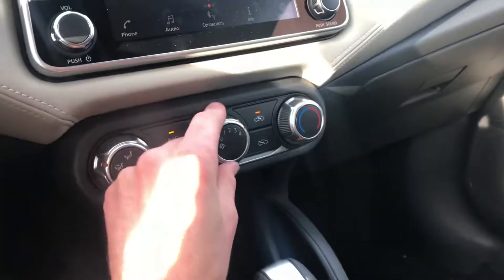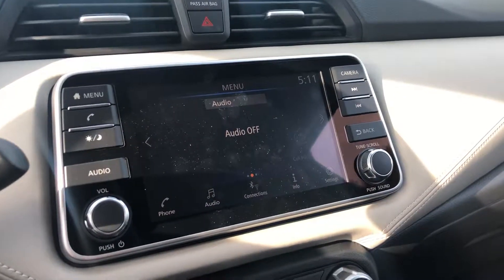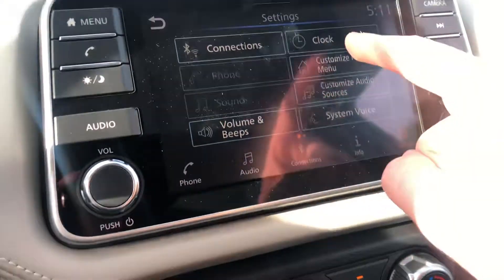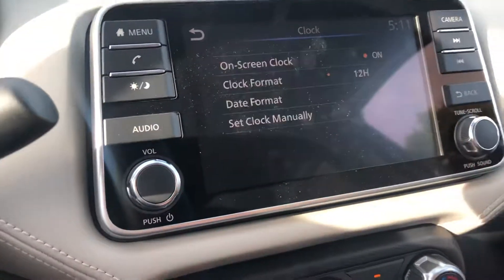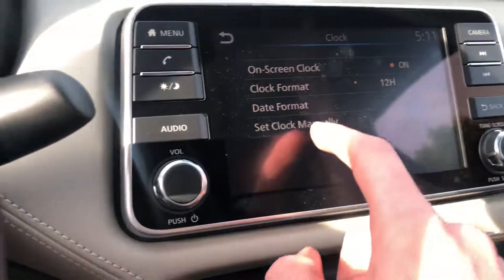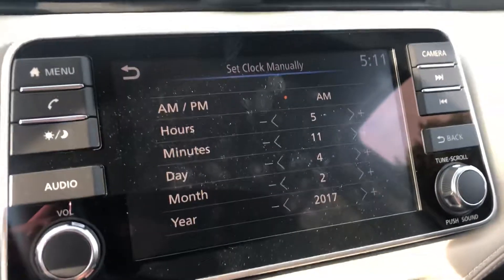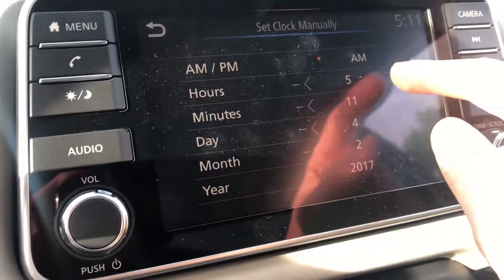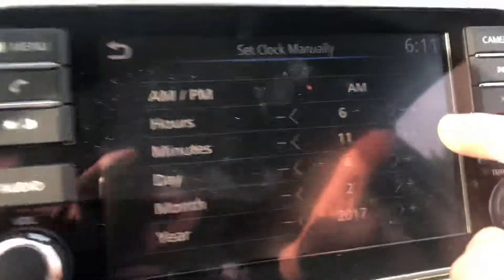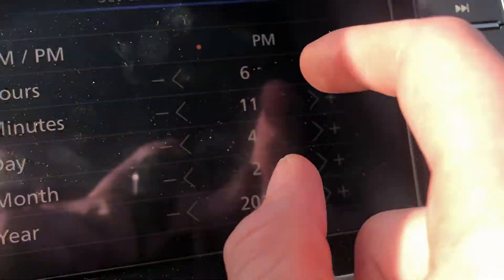It's actually fairly simple. We're gonna go to the Settings icon, then go to Clock, and then select Set Clock Manually. Right now it has it set at 5:11, which is correct. Let's say we need to move it forward or back an hour — we can adjust that right here by clicking.